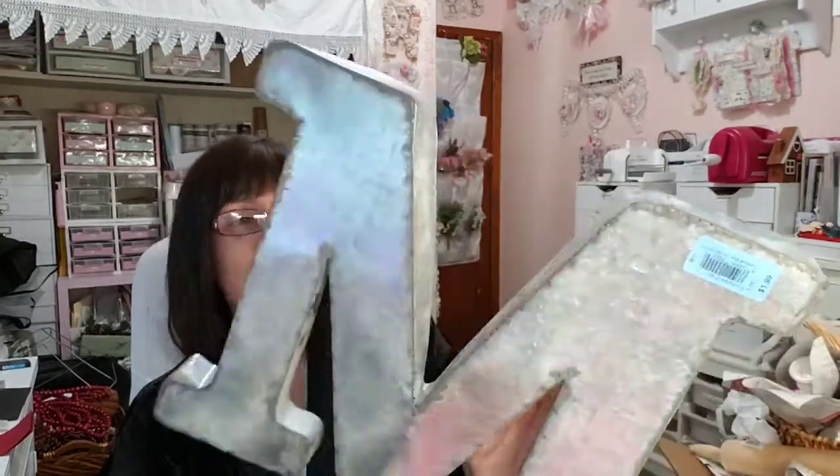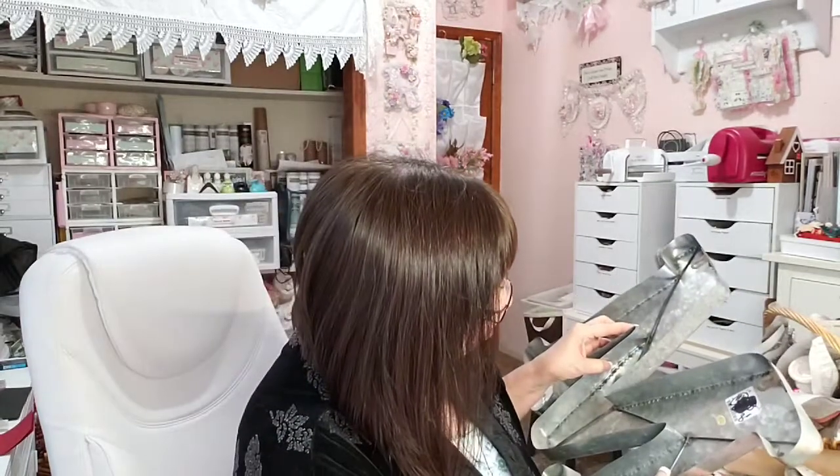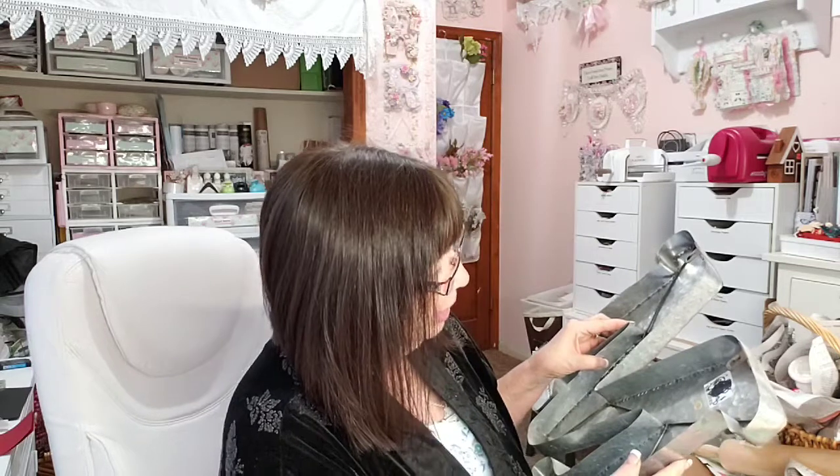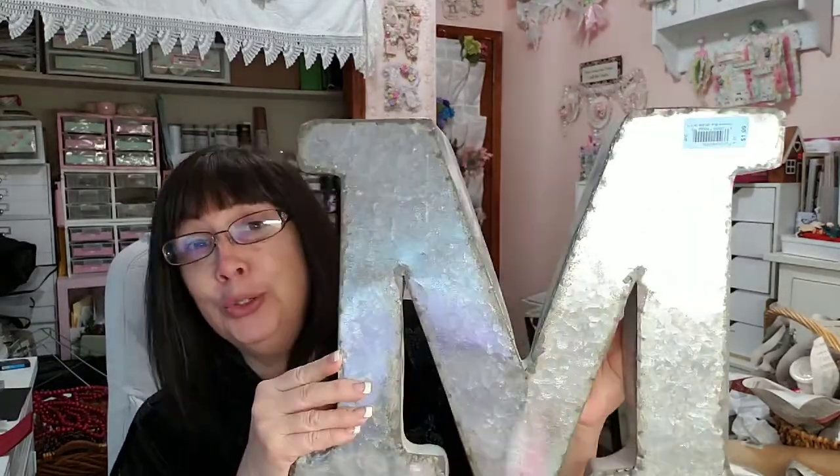Our last name starts with an M, so I thought this was a good find. I have a giant one in the dining room, but for $1.99 — originally it says $5.99 but that was crossed out and marked $8.00. Anyway, $1.99 because blue was not on sale yesterday.